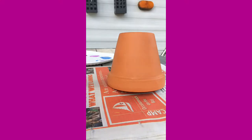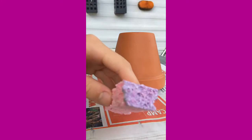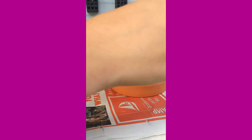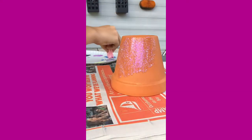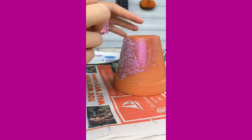Let's start with the glittery fuchsia. Just put a few dabs in it so it looks like that, and then just start dabbing. I'm going to be covering the whole flower pot in this, so I'll fast-forward it.